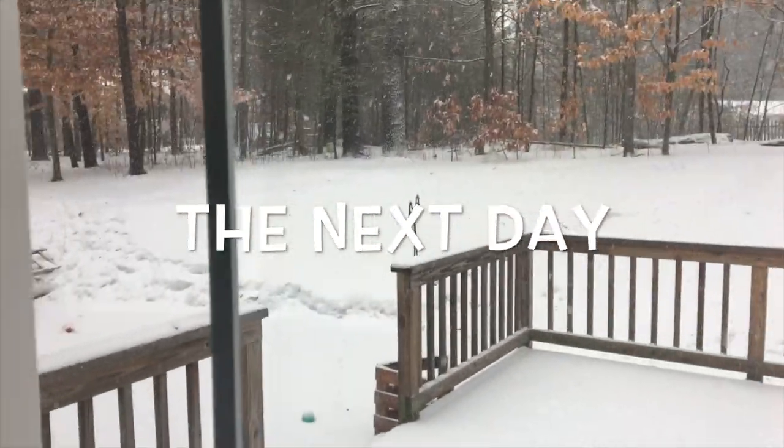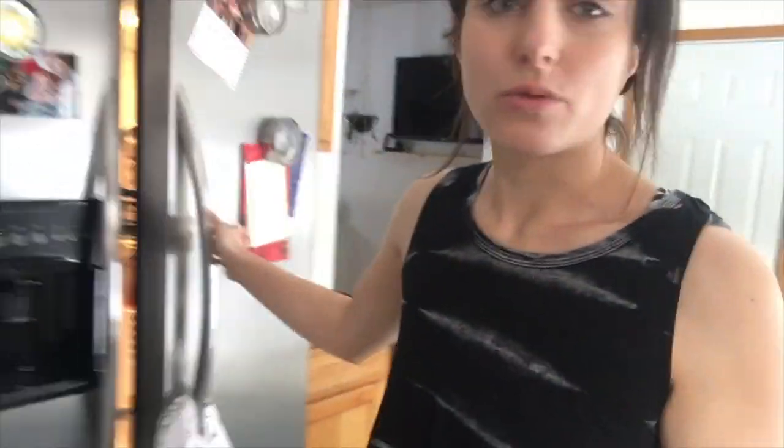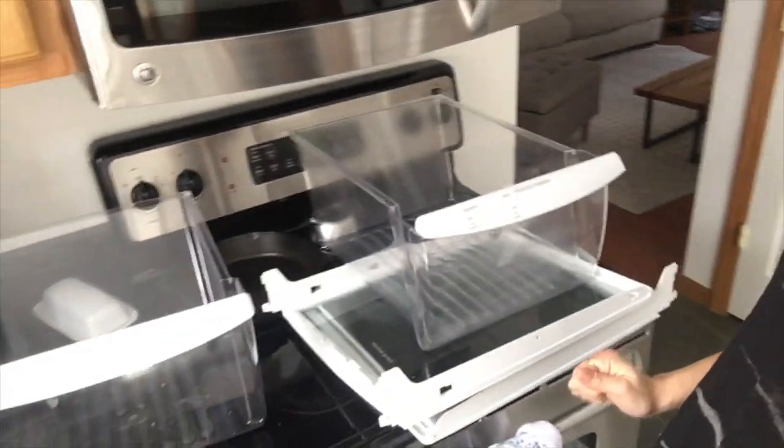I've just been trying to get a few things done. I'm in the process of cleaning out our fridge — I'm putting each of the shelves through the dishwasher one by one because they don't all fit at the same time. I've got a load of laundry started, just cleaning some blankets and stuff. My Christmas decorations are still up — I will eventually get around to them hopefully this weekend. But I wanted to get going on this project.